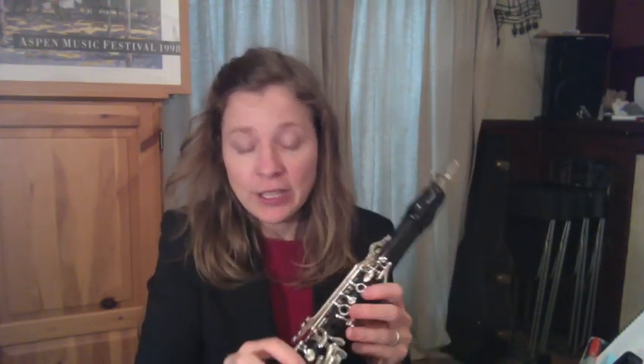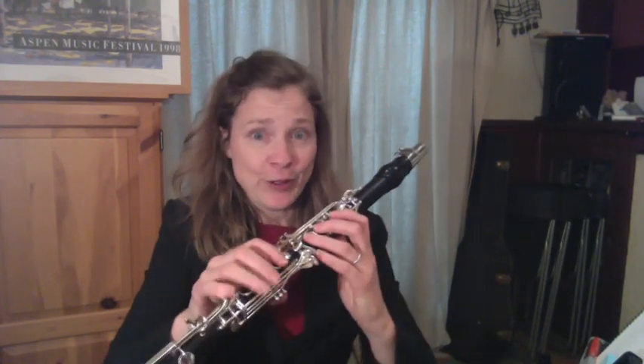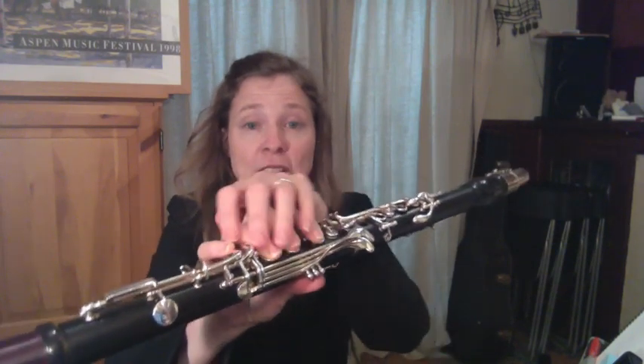Let's take a look at what is the ideal position for our right hand on the clarinet. I'm a big believer in learning to play with good habits that really support you in playing the easiest way possible and to sound as good as you can. All of our fingers, right hand and left, work best if they're in an arched and rounded position.